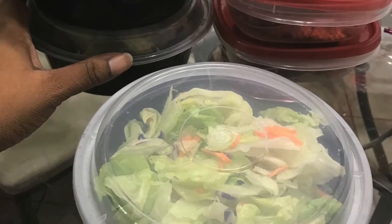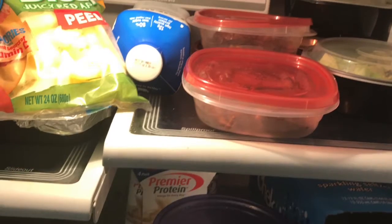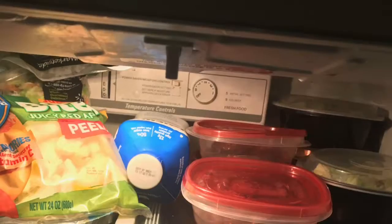This makes very easy grab-and-go meals and I'm off with my day.